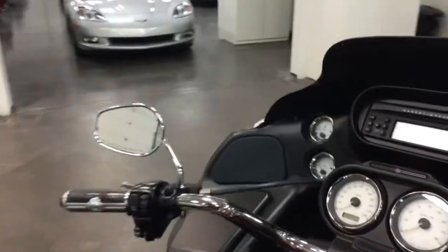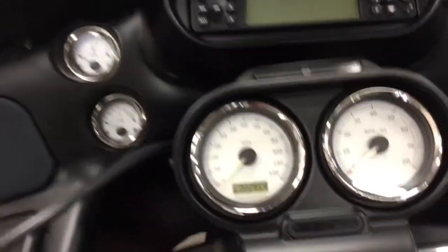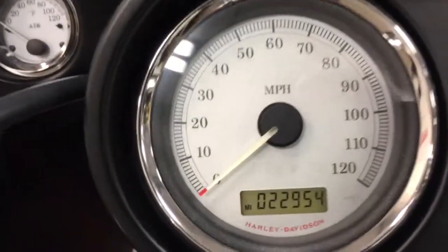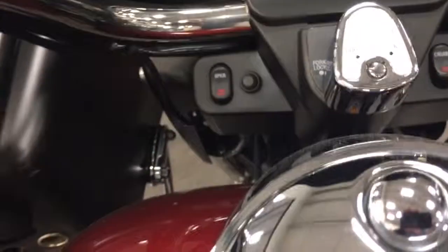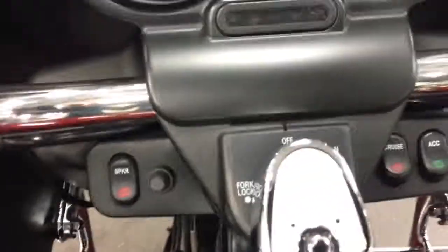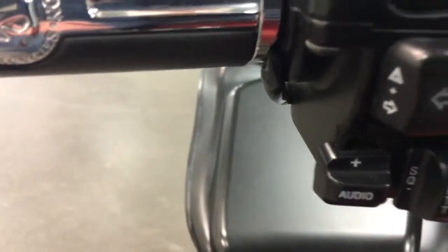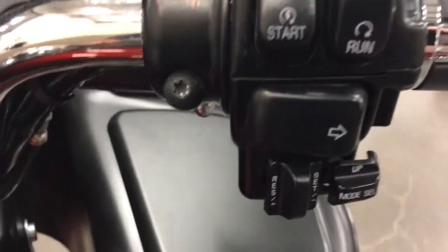Let's climb onto this one and check it out. Let's check the miles here — we have 22,954 miles on this one. It's got cruise control, the speaker button is there, this is for checking your odometer, and you've got an accessory switch as well. So here are all of your buttons, and there's your heated grips, which is awesome, and over here you've got your cruise control.